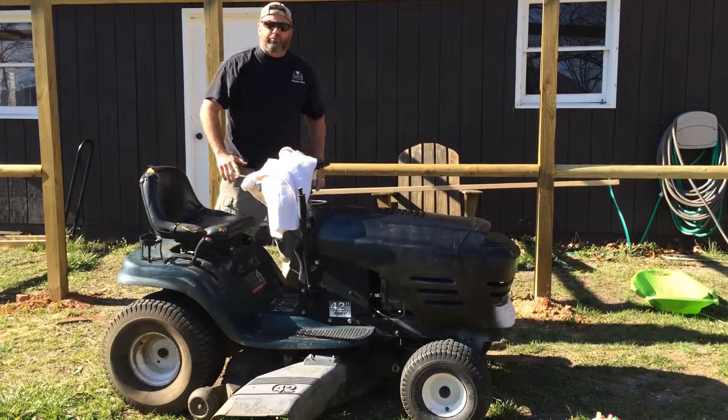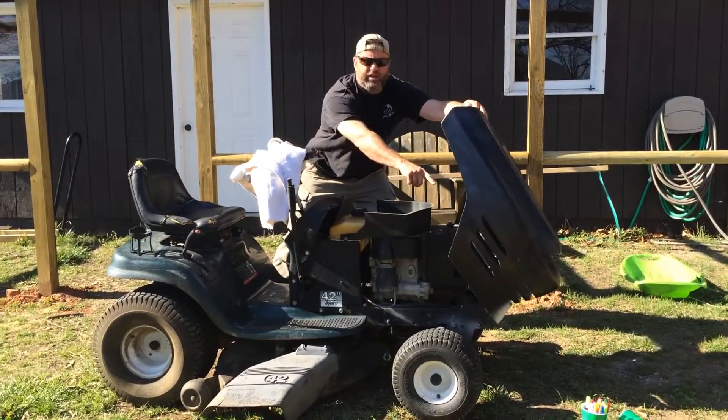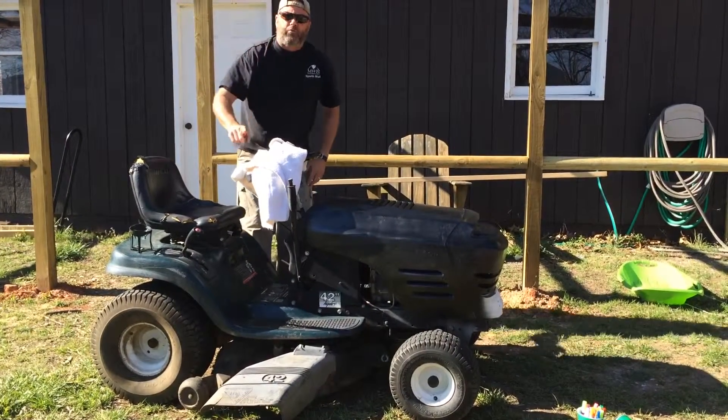Y'all just saw that. It started with the pressure washing of this beast. But we got down in here, we cleaned it out inside, we cleaned it out outside. That's phase one, boys.